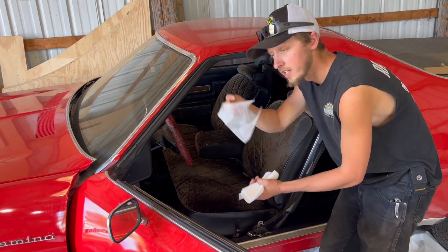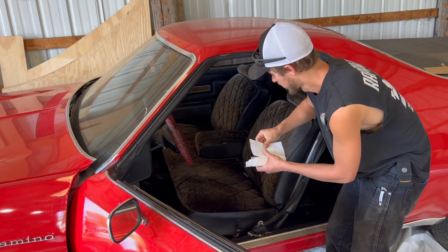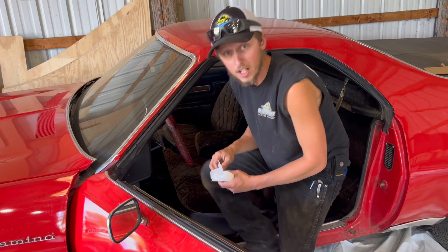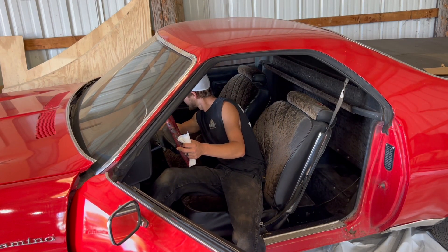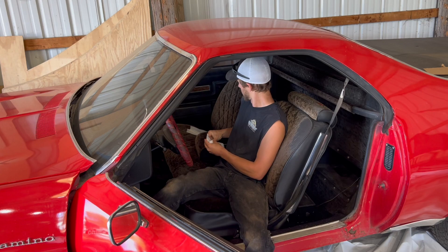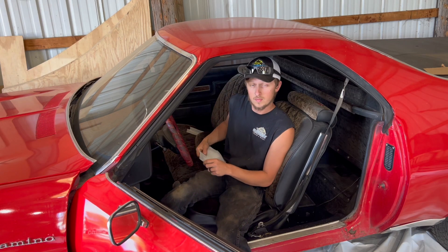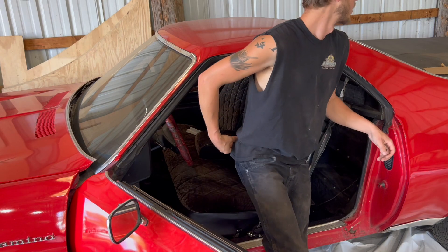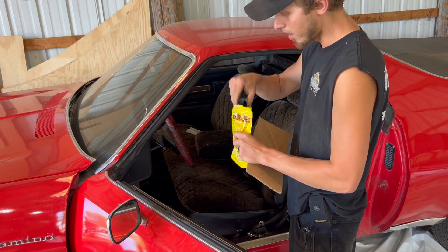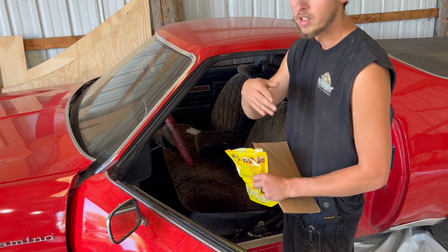So first we're just going to fairy dust some of these dryer sheets in there — like everywhere. Under the seats and back here and put a couple in the glove box, under the seats. I don't know if these really help or not — some people say they do, some people say it's worthless, but I know it doesn't hurt. And then we're going to go ahead and run some of these Decon cubes. Now you're supposed to run them in this little thing, but the problem is the mice don't go in there to eat it — I think they're too smart or they just don't want to, so that thing's worthless.